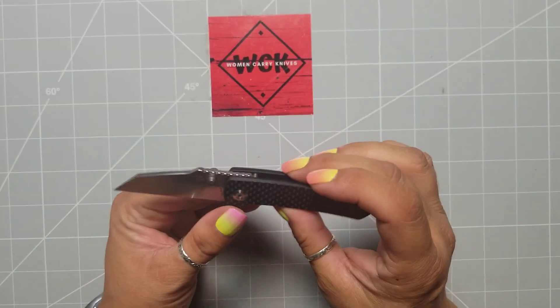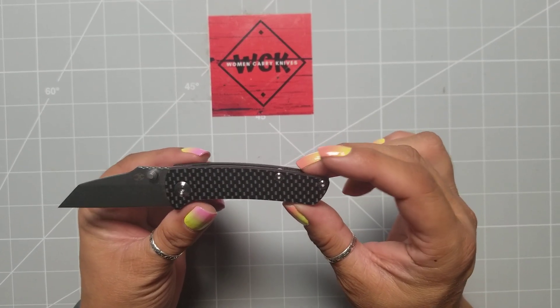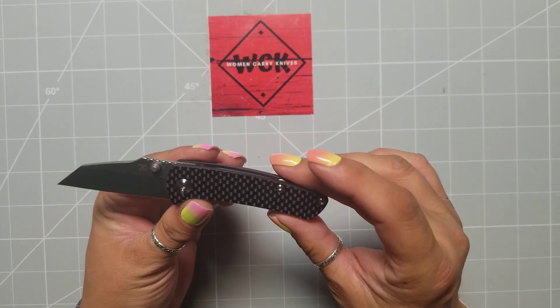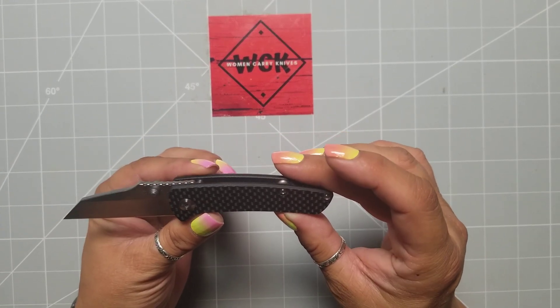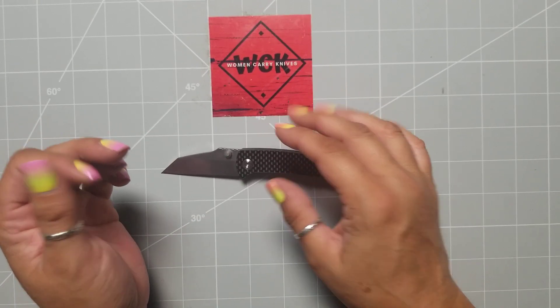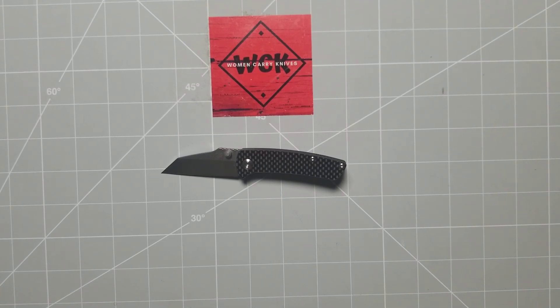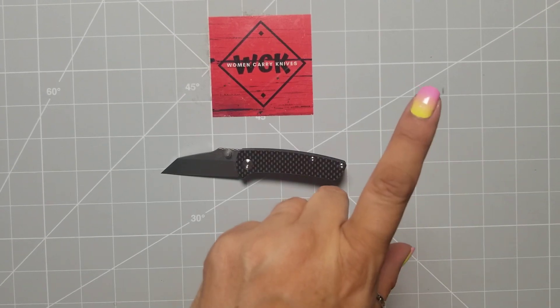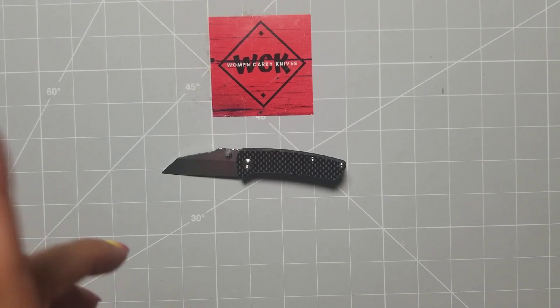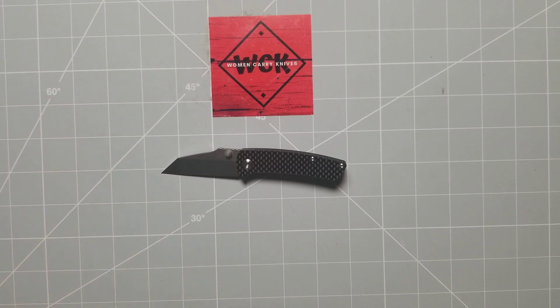All right, you guys. So that's just been an overview of the prototype of Dirk Pinkerton's Main Street design. Concept Knives has created this — absolutely love it. I think it's a great little knife. It's going to be a good fifth pocket knife, back pocket knife, even a front pocket knife, however you want to do it. Thank you so much for joining me. Please feel free to leave me a comment in the comment section. If you're not a subscriber, go ahead and hit that subscribe button — it helps out the channel and I'd love to have you here all the time. Feel free to check out one of my other videos, and until next time, thank you.